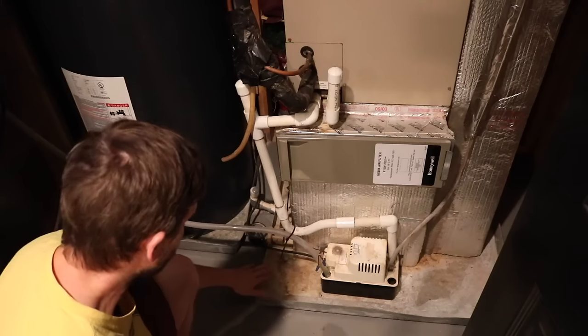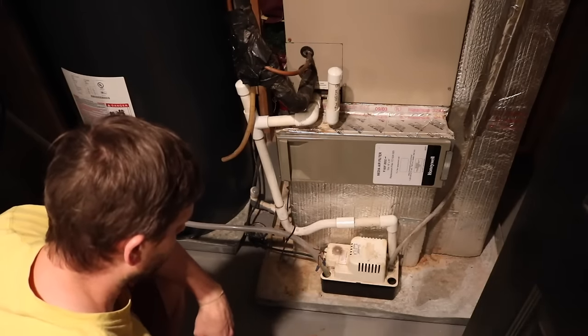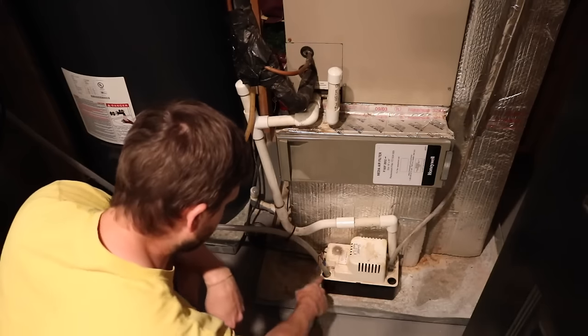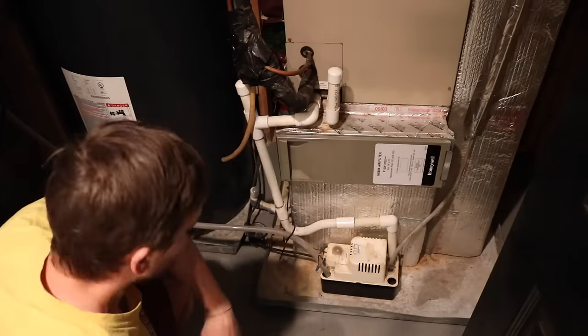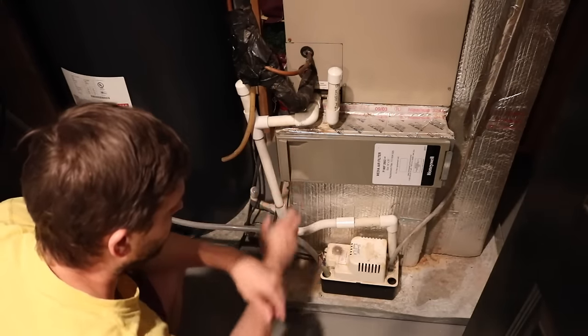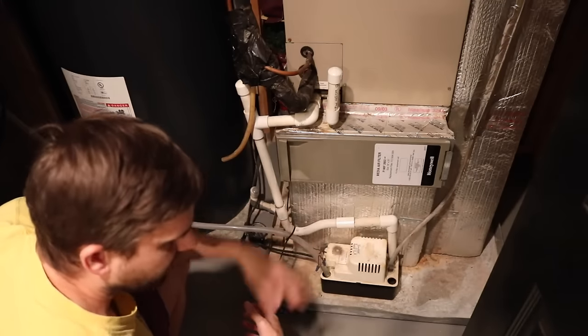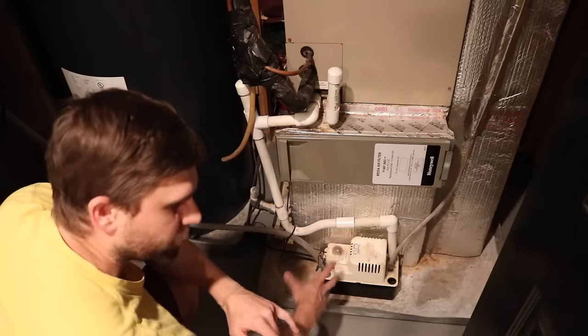The pan was empty. So then I noticed this pump right here — I guess it's a sump pump — and it was full to the brim of water, and there was even some water underneath it. That was kind of strange. When I took the filter out, some water dripped off of it. So I knew there was condensation. It was gathering all in the sump pump and apparently hit some limit switch in the sump pump.